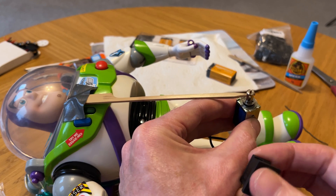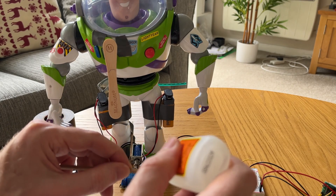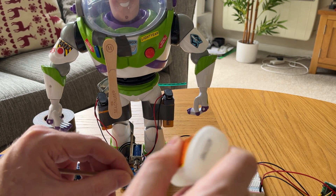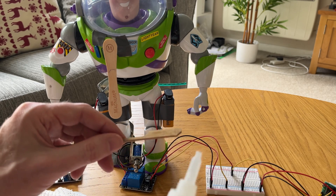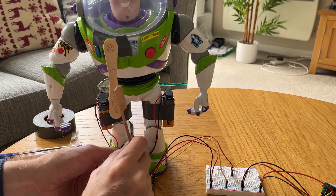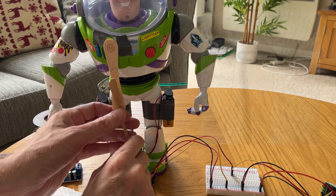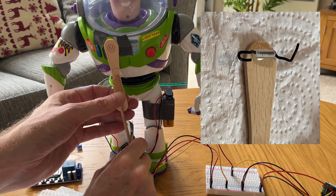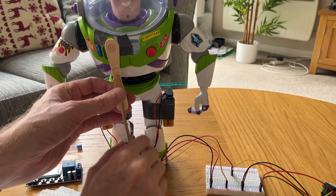This lever switch started out as a simple piece of wood from a plant label, which I stuck onto Buzz's body with very sticky T-Rex tape. But it was a bit temperamental, so it progressed to a slightly more sophisticated lever switch that included a Magnum choc-ice stick glued onto it, with a hinge made from an ink tube from a biro pen with some wire pushed through it. This latest version was a lot more reliable.